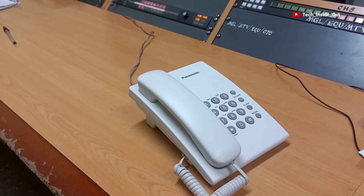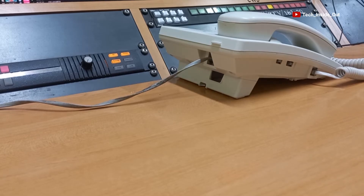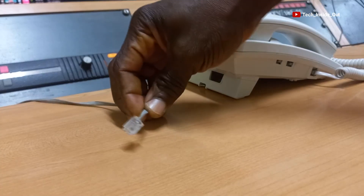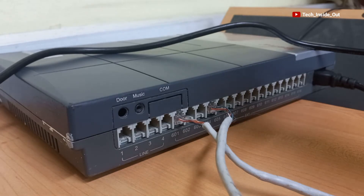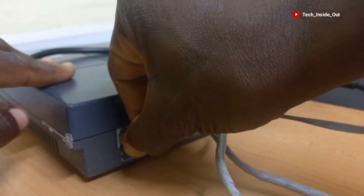We need an active public telephone line like this one. We will disconnect the line going into the handset. The connector on this cable is the normal RJ11 plug, and we will connect it to line jack 1, or CO line 1, on the PBS switch.